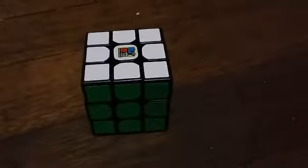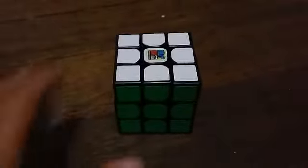Set it up, tension it, and lube it. MF3RS — pretty great cube for $5. Thank you guys so much for watching this video.